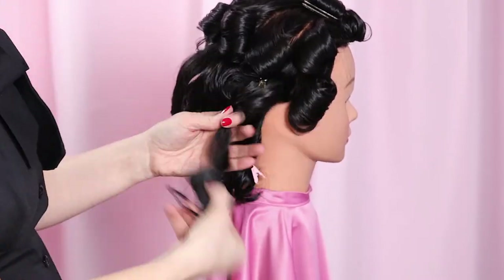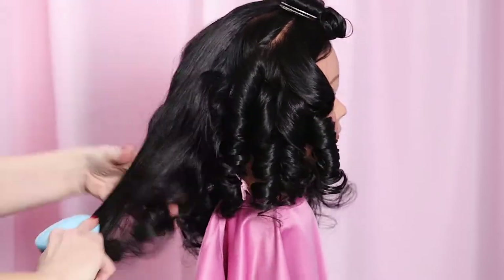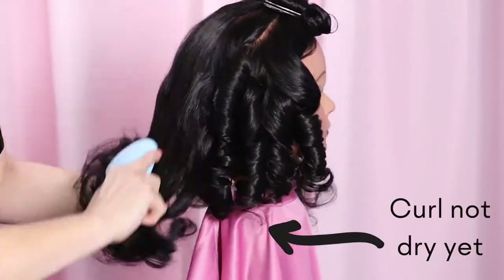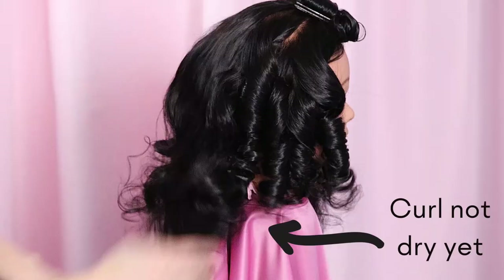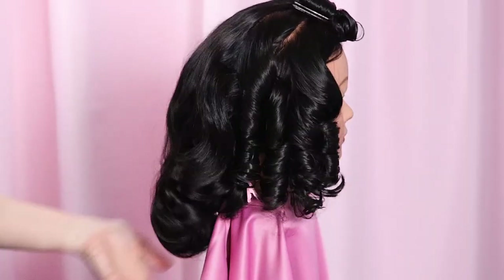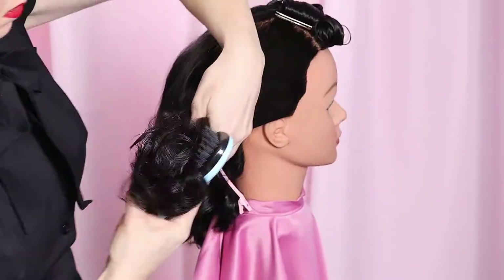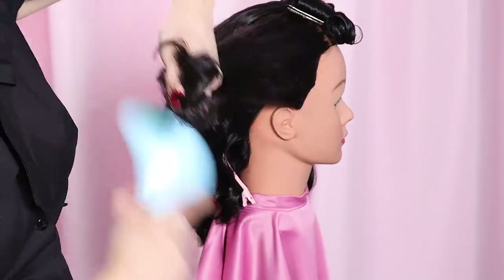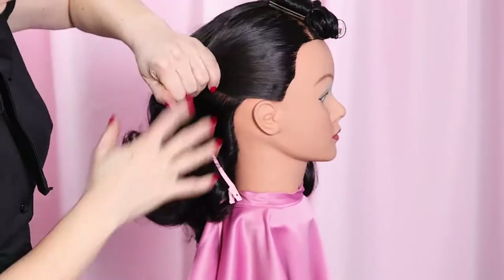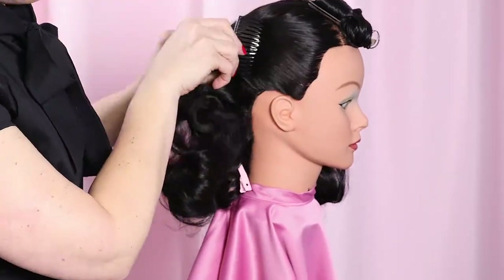After the hair was completely dried and cooled, I removed the back rollers and pin curls first to brush out and style. Brush the curls out — I'm using Suavecito hair cream as a substitute for pomade, distributing it and continuing to brush the curls together. Working around the style, brush everything out into a mass and insert a side comb or bobby pins to hold the side back in this popular vintage style.